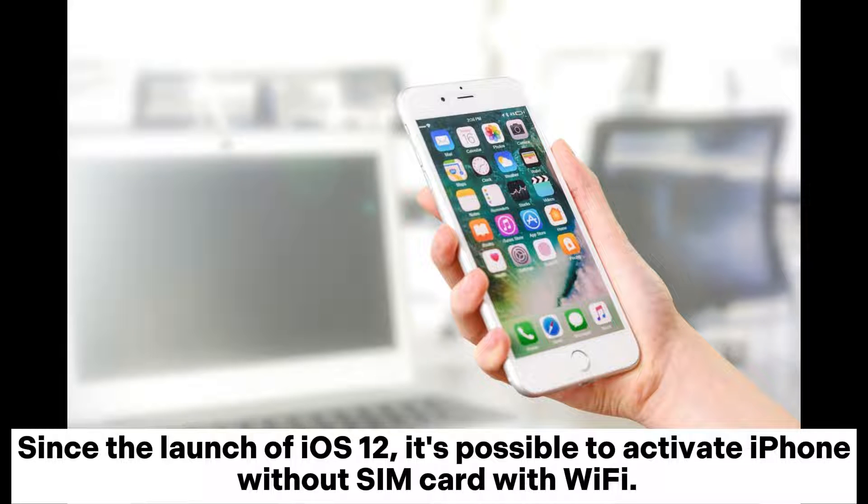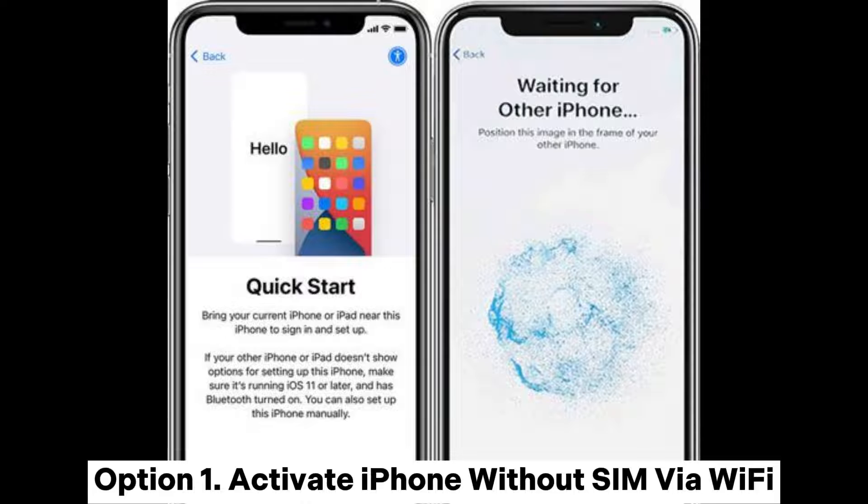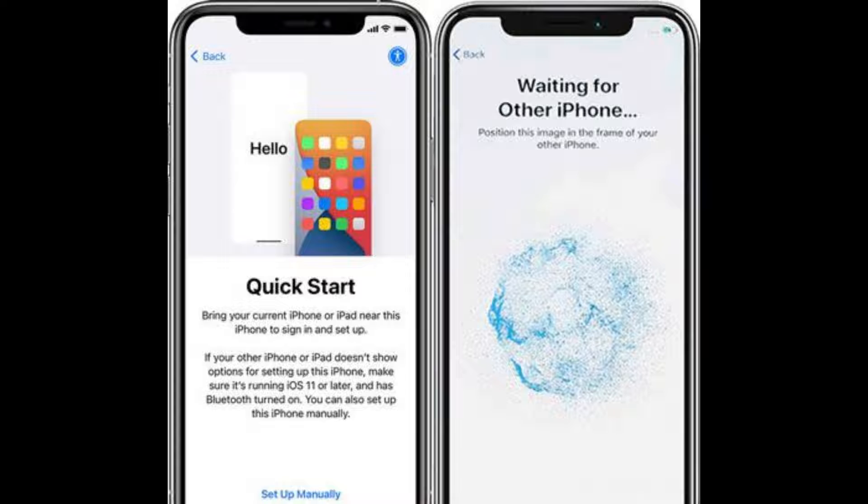Since the launch of iOS 12, it's possible to activate iPhone without SIM card with Wi-Fi. We'll walk through each option in depth so that you can determine the best option. Option 1: Activate iPhone without SIM via Wi-Fi.